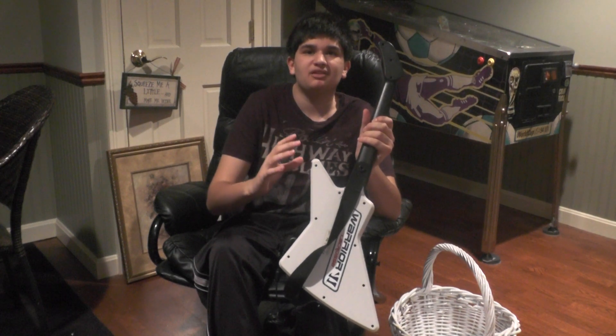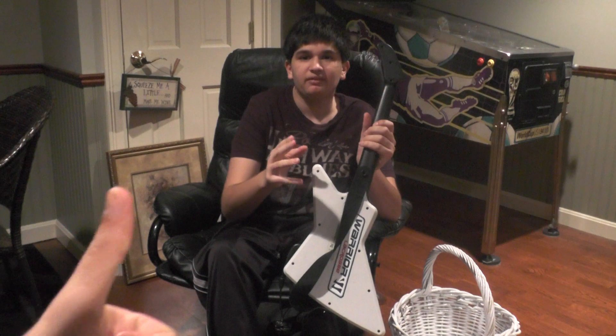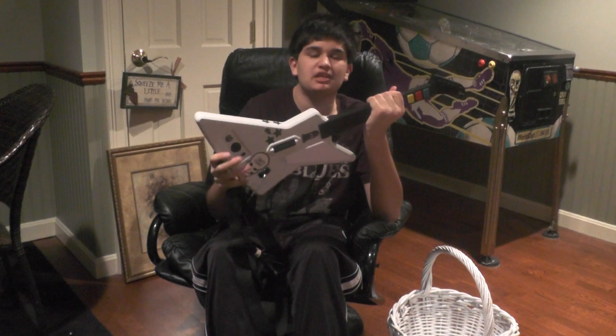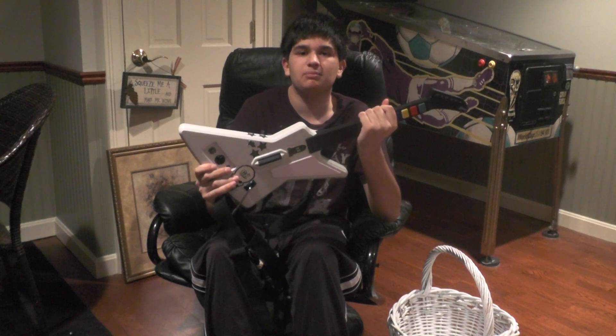We'll be making a bunch of yard sale videos coming out in April. So like, comment, favorite — and there will be more videos in this series called Smalls That Can Make You Big Cash. Thanks for watching, get your picking on.